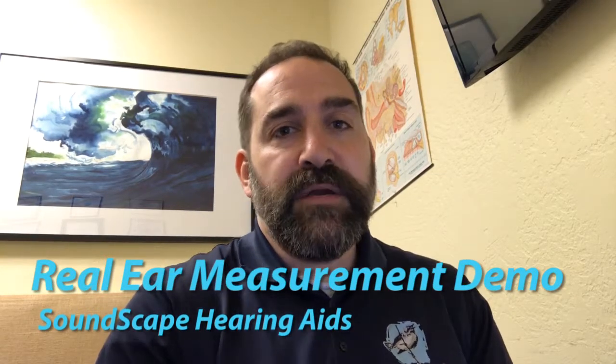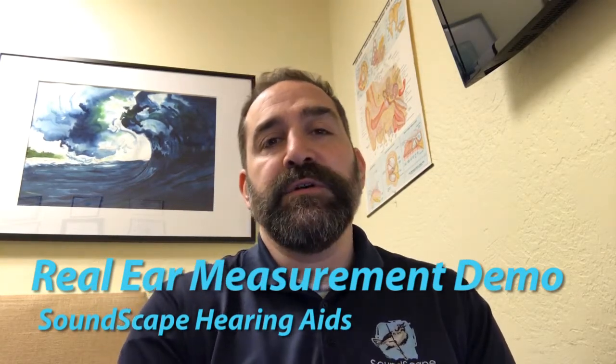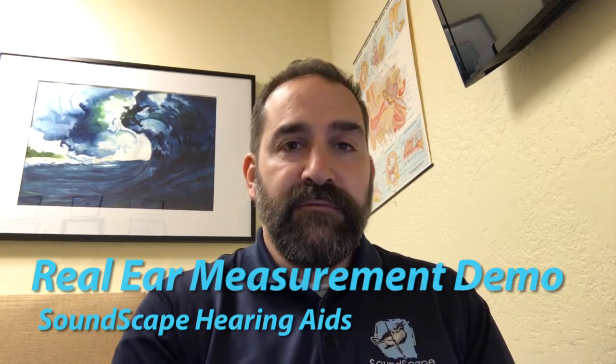Hello, this is Nathan from Soundscape Hearing Aids. What I want to do is show you how we fit a pair of hearing aids. Everybody's ears are a little bit different, so the shape of your ear, the acoustics of your ear, and the way that hearing aid fits in your ear is going to be very different than anybody else's. And so what it is actually amplifying is going to be a little bit different in your ear than anybody else's. We want to make sure it's doing what it's supposed to be doing, so I'm going to show you that process.